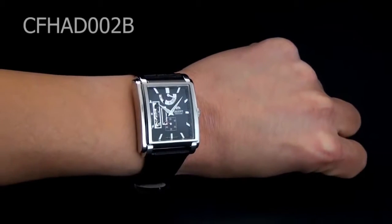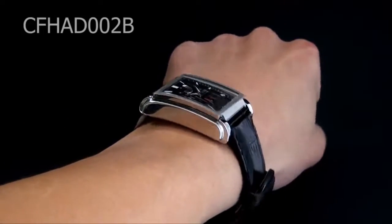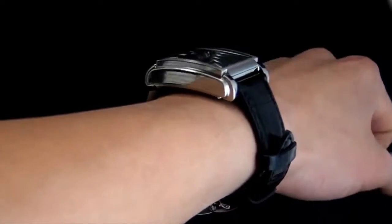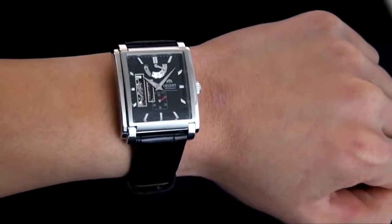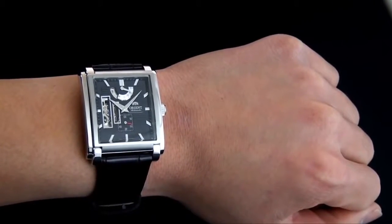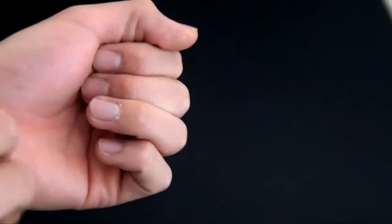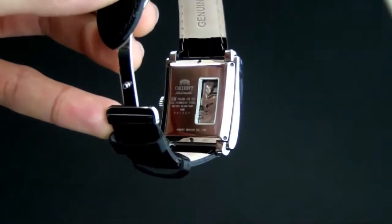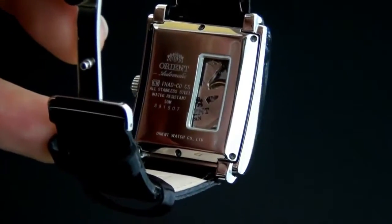Hey folks, this is Mark with OrientWatchUSA.com, and this is CFHAD002B — part of Orient's executive series. As you can see, it's an absolutely regal choice. Take a look at that beautiful case on the wrist — this is how it's going to look when you take the time. They decided to go with a semi-skeleton design with exhibition holes between the 8 and 10 o'clock indices. Let me take off the watch to show you how everything works. Look how gorgeous that is — the case back stamp has the logo as well as product information. Most importantly, it has an exhibition case back, which allows you to look at the movement.